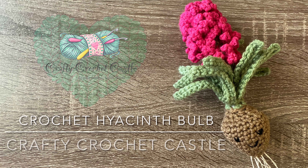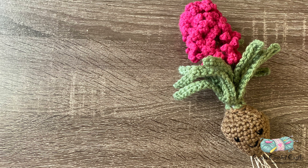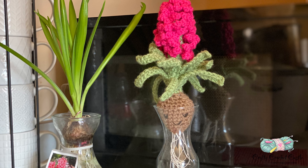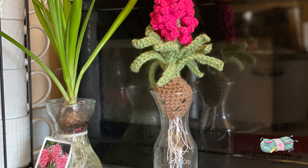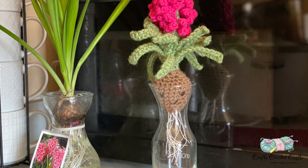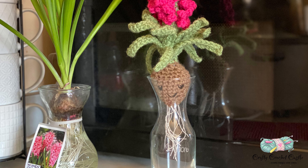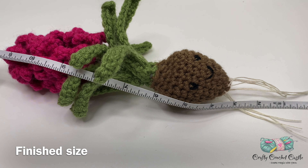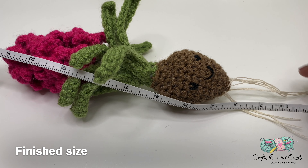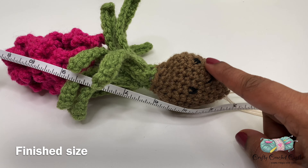Hello, this is Janela, the person behind Crafty Crochet Castle. In this video I'm going to show you the pattern to crochet the hyacinth bulb. The inspiration behind this project is my pink hyacinth plant. This pattern is an intermediate pattern and it's a beginner-friendly tutorial. The crocheted hyacinth bulb measures approximately 11 inches from the tip of the root to the tip of the flower.